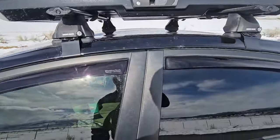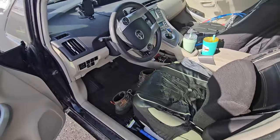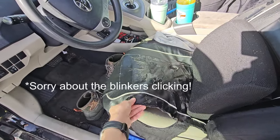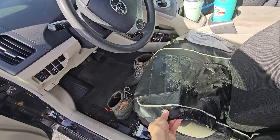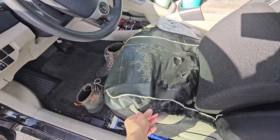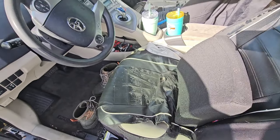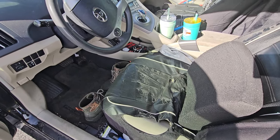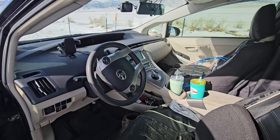Now let's look inside the car. Driver's seat — we keep it pretty clean. This seat cover is starting to get old, we probably need to replace it soon, but it's just to protect the seat because I'm driving a lot. This is a support cushion for when I'm driving a lot — helps not give you back pain. The front cabin basically looks pretty normal.